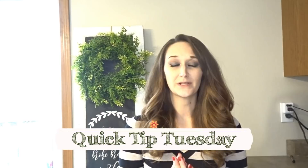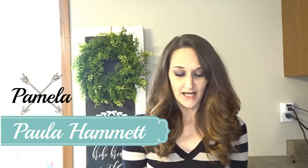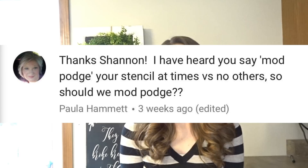Hi guys, it's Shannon. Welcome back to another Quick Tip Tuesday. Today I have a question from Pamela Hammett. She asks, I've heard you say Mod Podge your stencils at times versus no others, so should we Mod Podge?